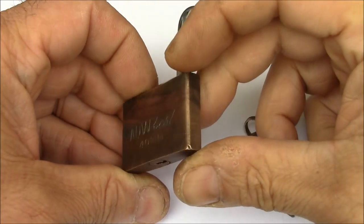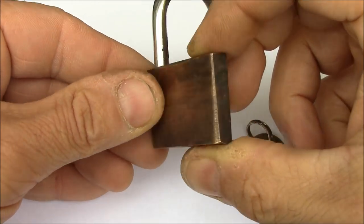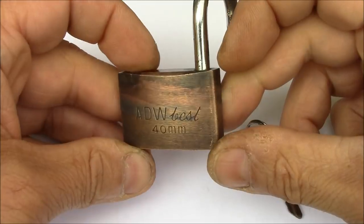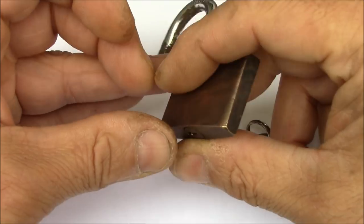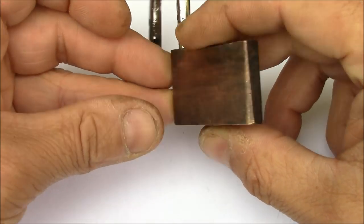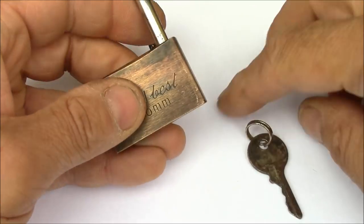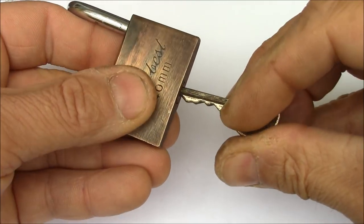Here you see the result of a couple of hours of electrolysis with this lock on the cathode. It has changed color and looks quite interesting. I would have expected it to be dissolved a little bit, but it's still in pretty good shape. It still works — no problems.